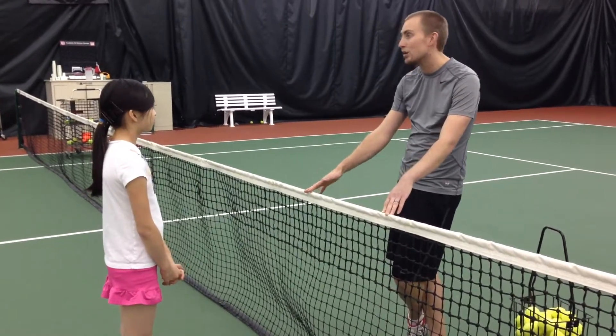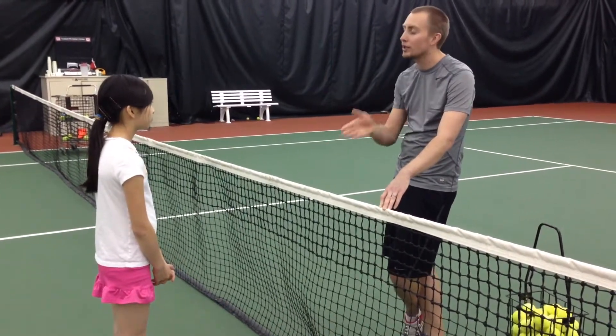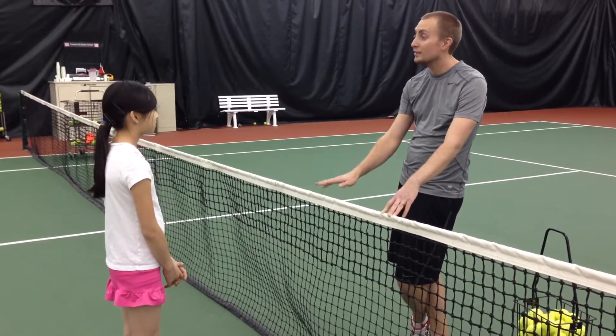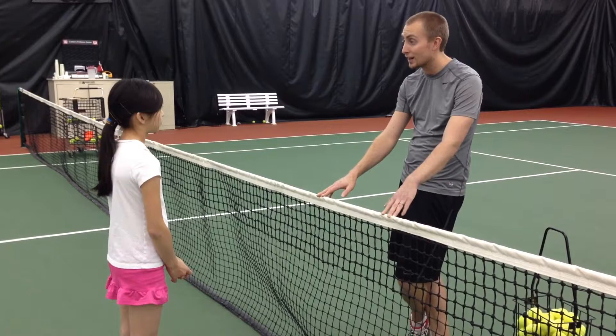Split step — just important to remember, don't get too stressed about recovering and covering the open court. Just make sure when they hit: stop, secure, set, and then do your best after that.